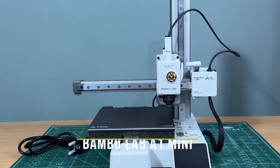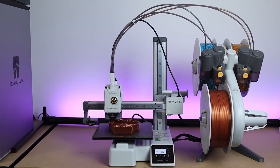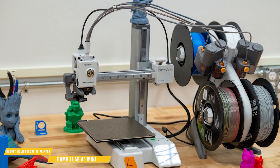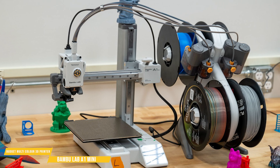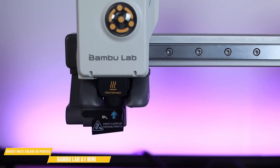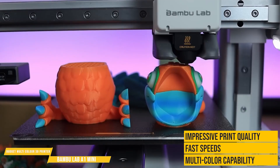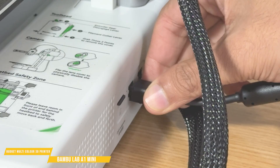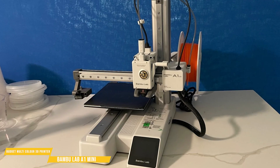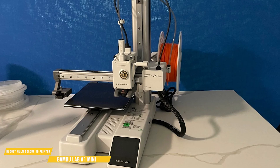First up is the BambooLab A1 Mini. It comes with its AMS light system, which is considered to be the most reliable multicolored 3D printing system. The BambooLab A1 Mini proves that budget 3D printing doesn't have to come with sacrifices. This compact, beginner-friendly machine delivers impressive print quality, fast speeds, and even multicolor capability — all in a plug-and-play design that's up and running in minutes. If you want a high-performance printer that's easy to use and easy on the wallet, this is a standout choice.